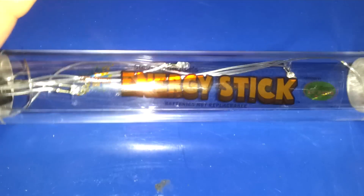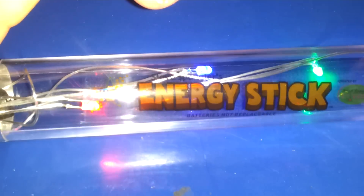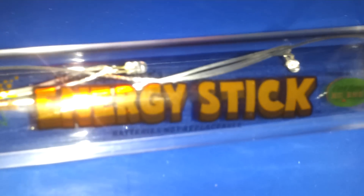Touch both sides — like, touch both sides. It's the energy stick.